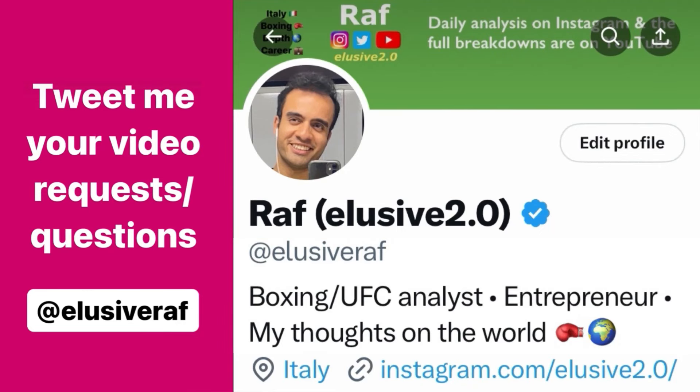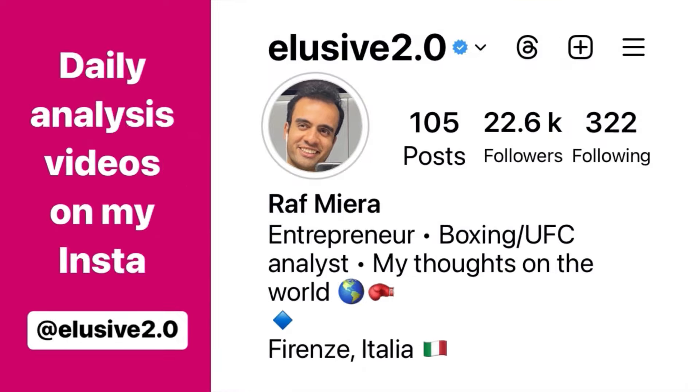Thank you guys for watching. If you have any questions you'd like me to answer in future videos or the extended breakdowns, just tweet them over to me at ElusiveRaph on Twitter. For daily fight analysis uploads, I upload those every day to Instagram at Elusive 2.0.